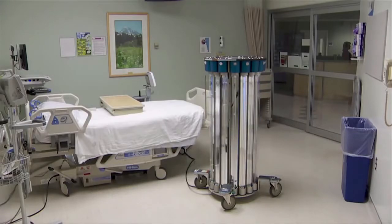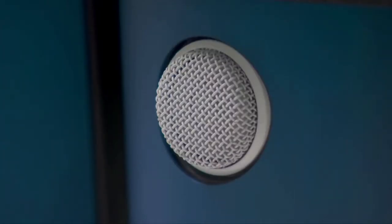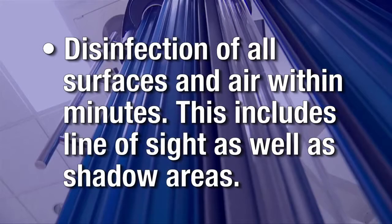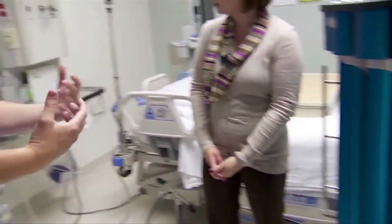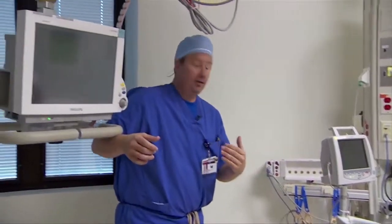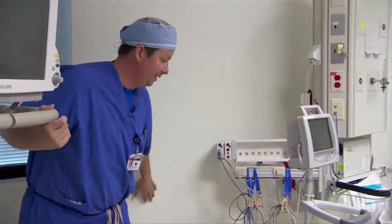Portable UVC equipment has numerous applications. They quickly and effectively provide disinfection of all surfaces and air within minutes. This includes line of sight as well as shadow areas. The lights pointed in this direction are directing rays this way. UV light will hit the wall and then bounce into this shadow zone and bounce back.